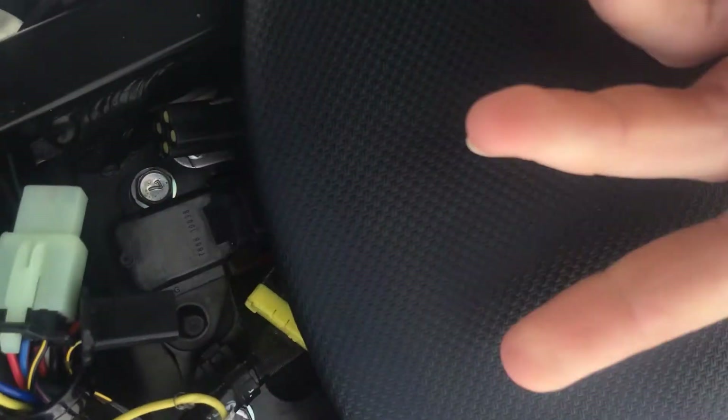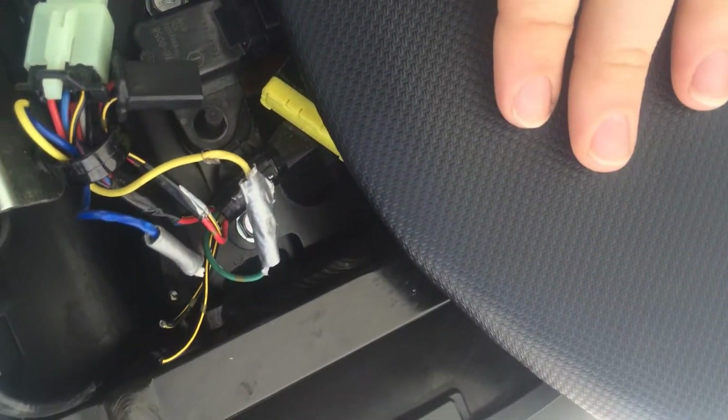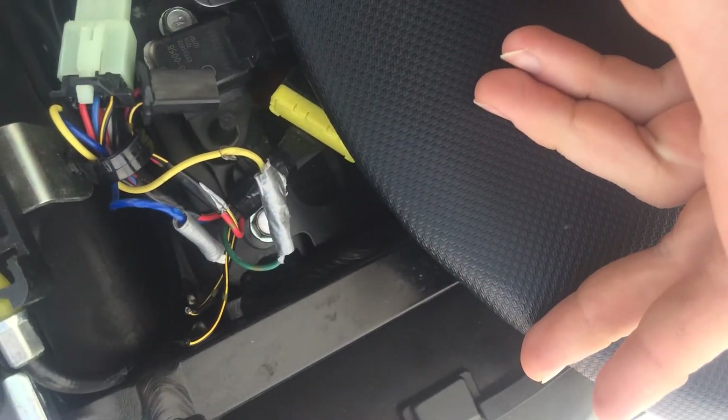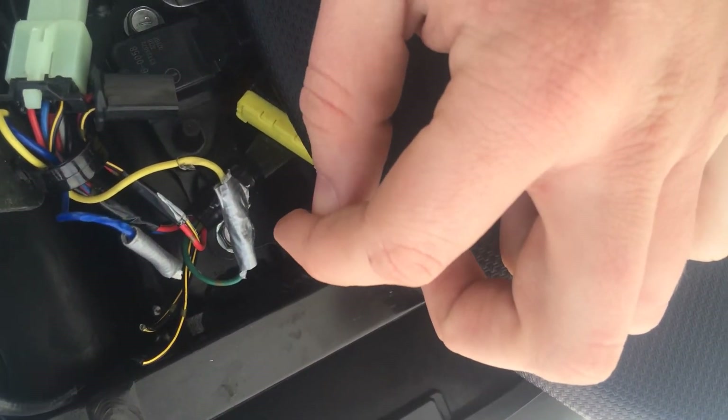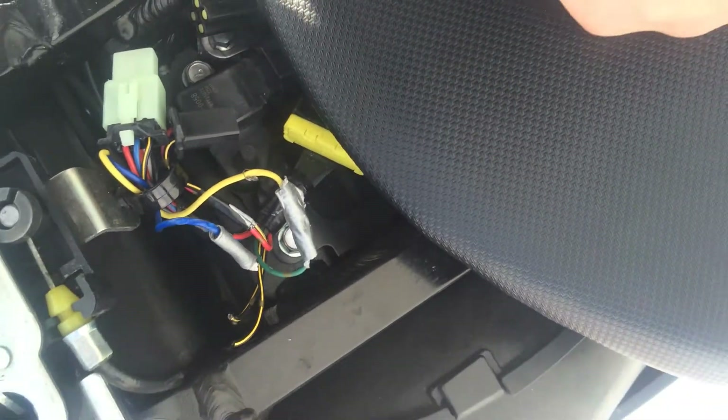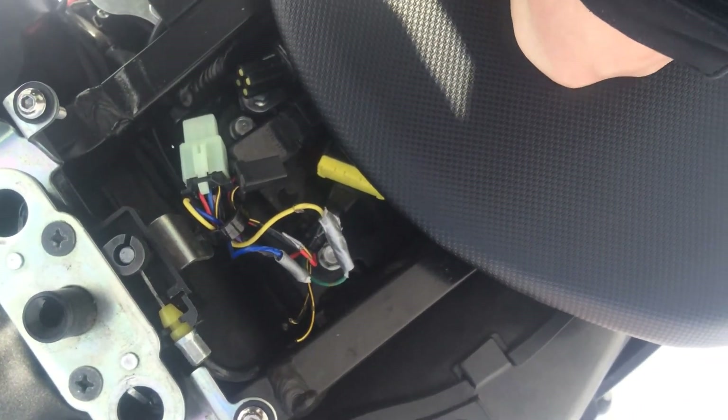But that's pretty much all I did. It wasn't too difficult. If you want to get lazy with it, you can just twist them together and wrap them with electrical tape. I don't like it that way and I want to fix it later, but for now that's how I did it.